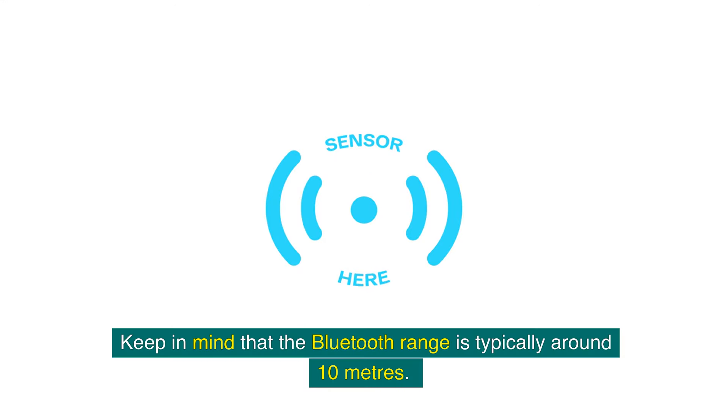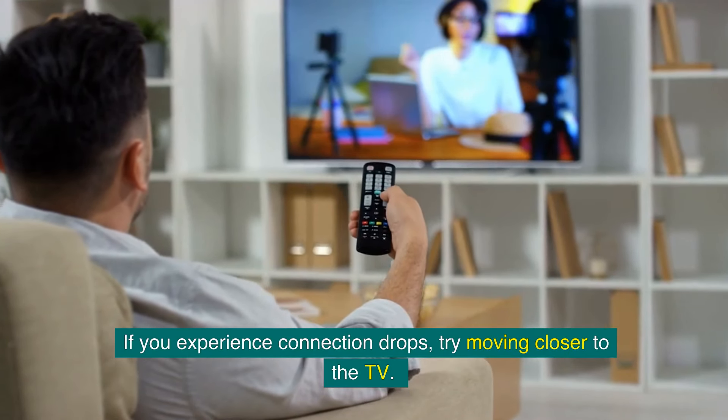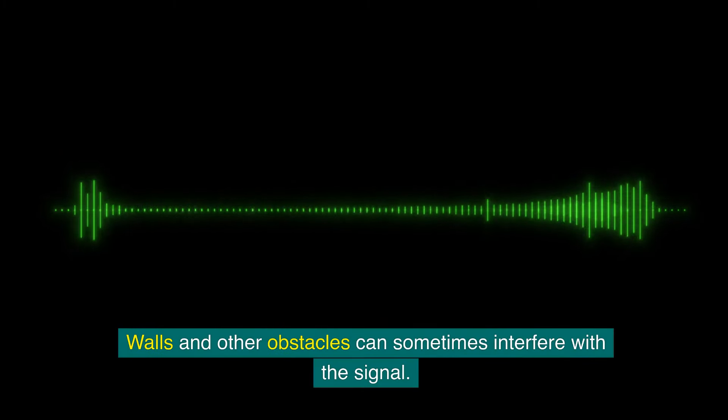Keep in mind that the Bluetooth range is typically around 10 meters. If you experience connection drops, try moving closer to the TV. Walls and other obstacles can sometimes interfere with the signal.